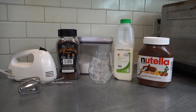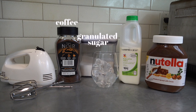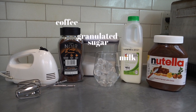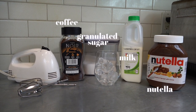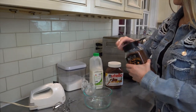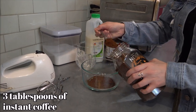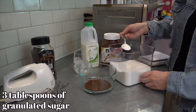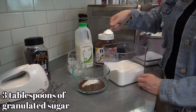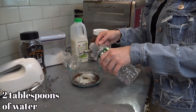All you need to make this is an instant coffee of choice, granulated sugar, milk of choice, Nutella (which is optional but I definitely recommend), a cup of ice, and a hand mixer. To make the fluffy whipped coffee, start by combining three tablespoons of instant coffee with three tablespoons of granulated sugar, then finish it with two tablespoons of water — you can always add more if you feel it's needed.